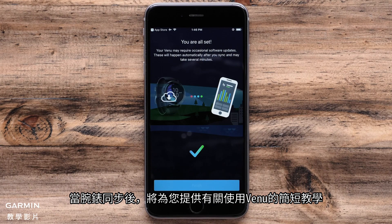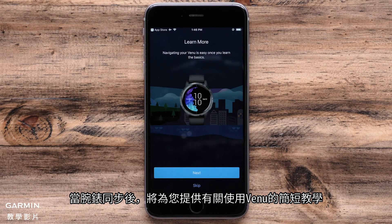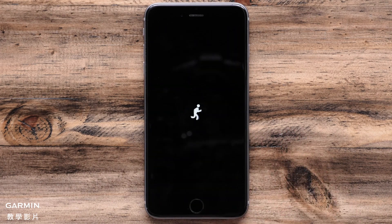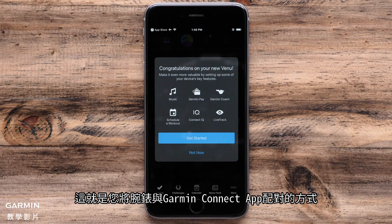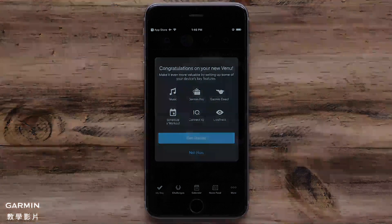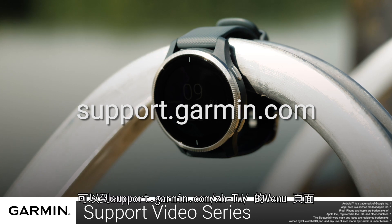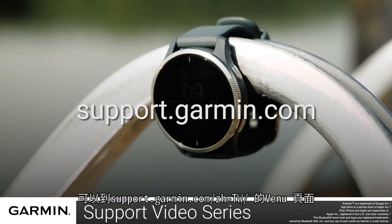After the watch syncs, you will be offered a brief tutorial about using your Venue. Touch 'Next' to go through the tutorial, or 'Skip' to go directly into the app. And that is how you pair your watch with the Garmin Connect app. For more videos on setting up and using your Venue, visit the Venue page at support.garmin.com.